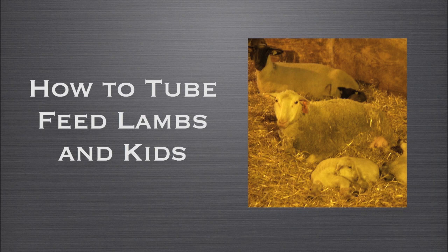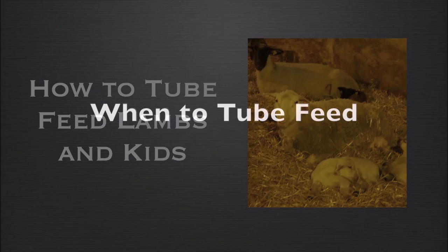Simple procedures can increase lamb crops and therefore profitability. Tube feeding is a simple process that can often save neonatal lambs.